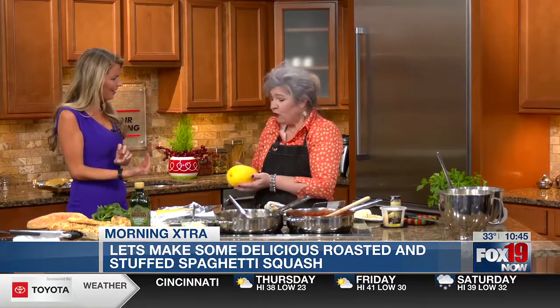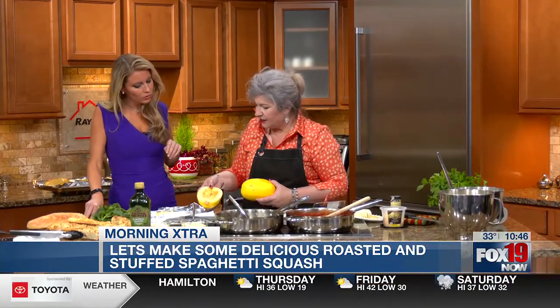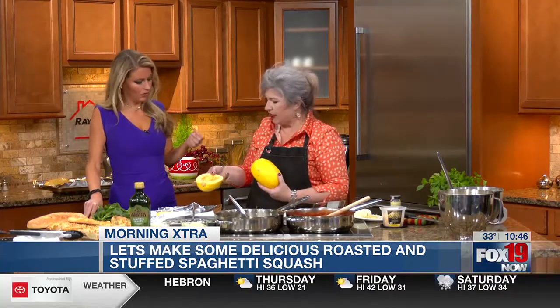I've seen this before and I have been intimidated by it because I feel like you have to have one of those machines that slices it up for you. No, no. So this is what a spaghetti squash looks like. Good news — they're on sale this week at Kroger. All you do is slice it in half with a sharp knife, and just be careful. It's kind of like if you were cutting a pumpkin. It's that kind of squash. And the inside looks like this — there are seeds — and you just take a spoon and scoop out the inside, just like if you were doing a cantaloupe or anything else.